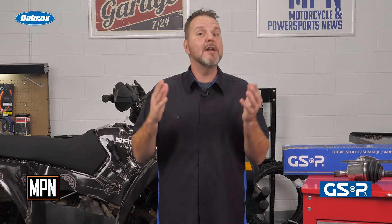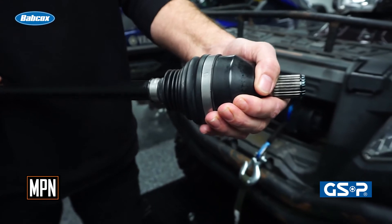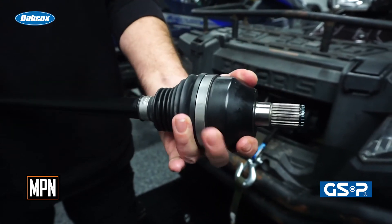After installing a SIR clip type axle into the transmission, ensure the axle is properly seated by pulling gently on the axle. If the axle slides out with minimal effort, it's probably not fully inserted into the differential. Sometimes you may need to use a dead blow hammer or plastic mallet to get the axle seated properly, as this ensures you won't damage the metal surfaces while getting the axle in or out of the knuckle assembly.